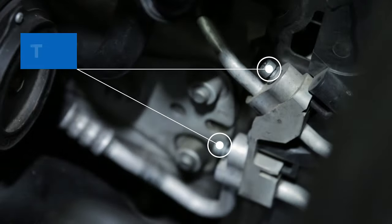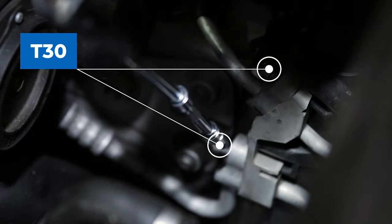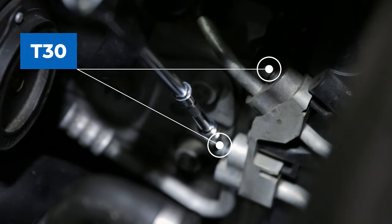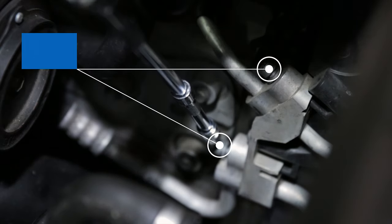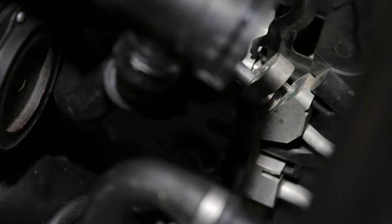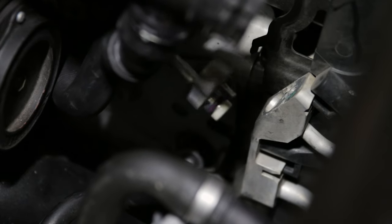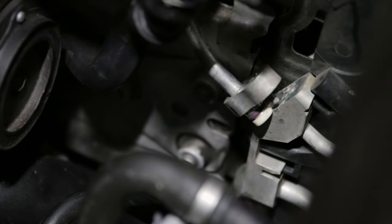Remove the two T30 bolts holding the AC lines to the condenser and make sure not to lose the O-rings. You'll want to remove those slowly, just in case there's any refrigerant still in the lines. Also, be sure to wear glasses and gloves because getting R134a in your eye does not sound pleasant.